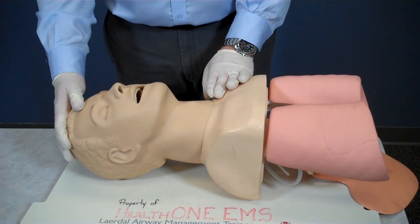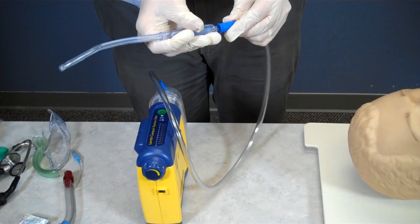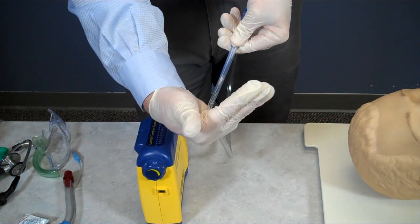I make sure the airway is open. In this case, the patient has an airway full of vomitus and secretions. In order to adequately manage the airway, I will need to use suction. I open and prepare my suction catheter. I turn on the suction unit and check for the presence of suction.